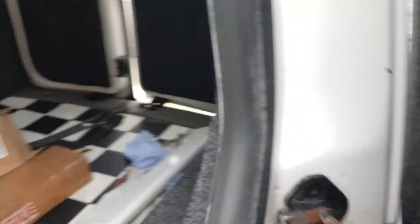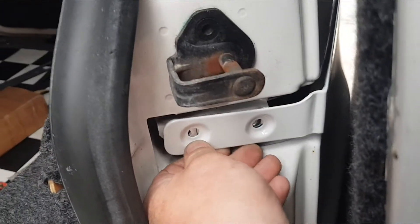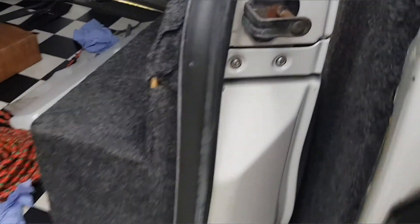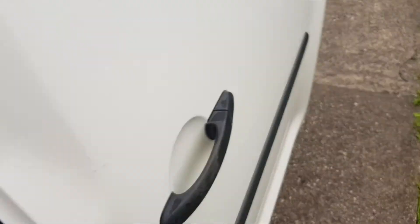That's the bottom sorted. Put your screws in there - there we go, all bolted on.